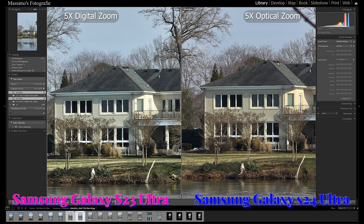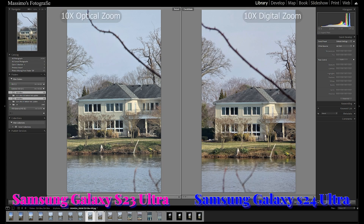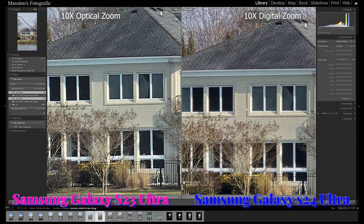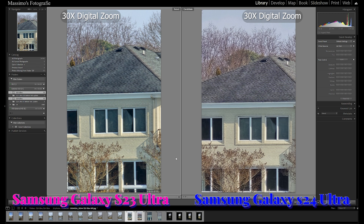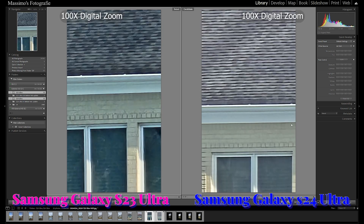At 5x zoom is where the S23 Ultra has to rely on digital zoom and will obviously not live up to the S24 Ultra's new 5x camera. And the moment of truth at 10x zoom — both smartphones capture excellent images. But zooming in for a closer look, and despite the recent February update for the S24 Ultra, the S24 Ultra simply does not match the detail and sharpness of the S23 Ultra's 10x camera. In the extreme comparison at 100x digital zoom, pushing both smartphones to the max, the S23 Ultra does look better at super telephoto range.